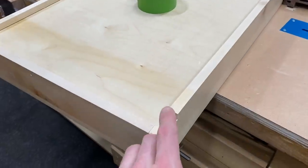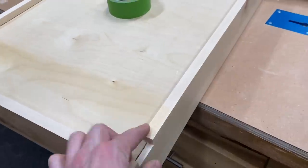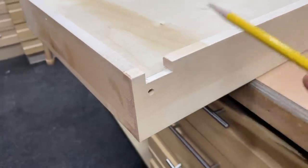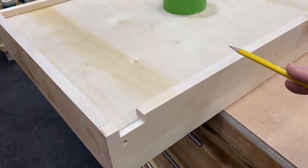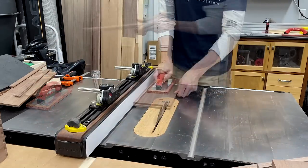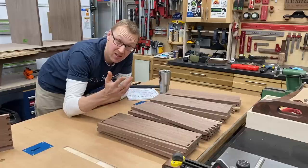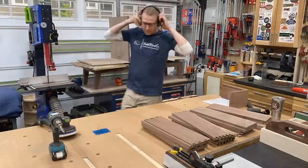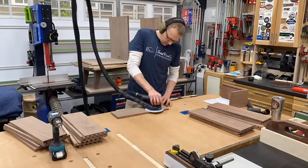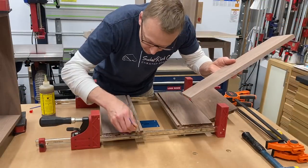I'm going to be using Blum undermount slides, which require this notch to be cut out. The chunk left after those notches aren't really necessary, so I like to remove it so I can just slide the drawer bottom in after it's assembled — I'll rip those off on the table saw. But a word of warning: you cannot do this on the dovetail version — watch the drawer video to find out why. And now let's cue the sanding montage. This is almost as fun as it looks. A word of warning: do not go ballistic with your sanding process because it could affect the final fit of your joinery.